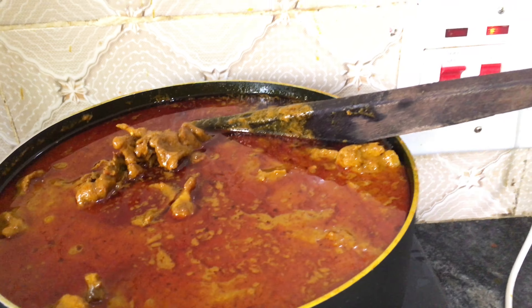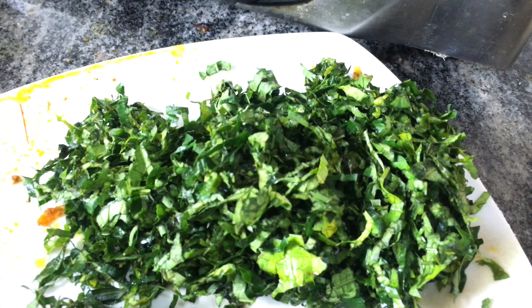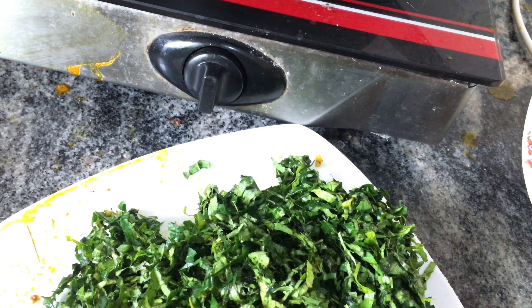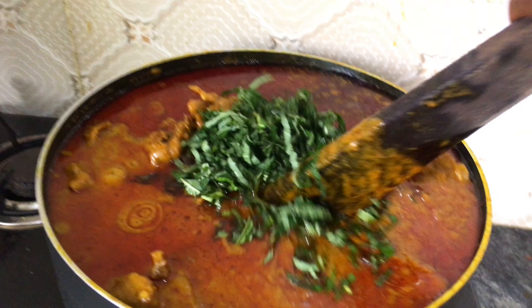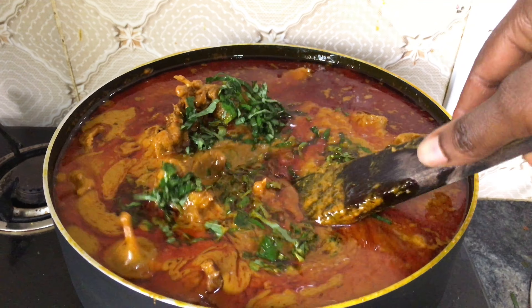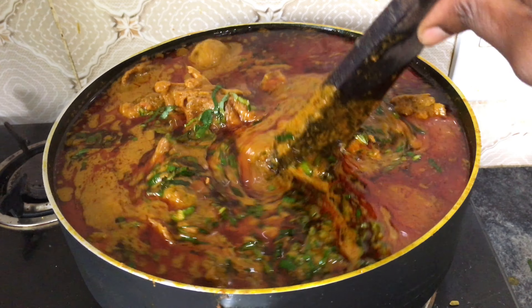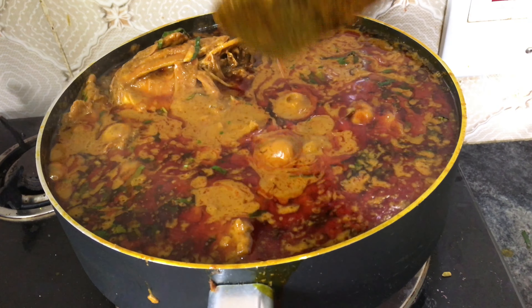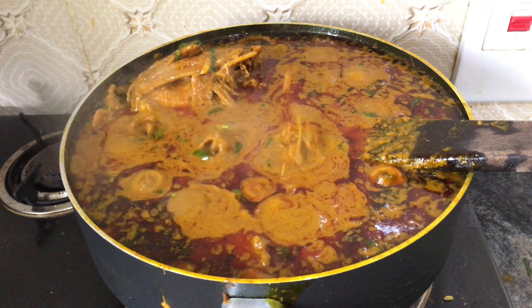I'll be adding the vegetables now. This is the scent leaf and this is the uguo — just a little amount. I'll add the scent leaf first, then the uguo later. I've just added the scent leaf — you can stop here if you like and decide not to add another leaf, but I like to add uguo. You can see all that oil — you can decide to stop at this point or go ahead and add your uguo leaves. I'll just add a small amount.